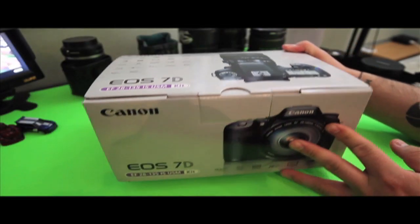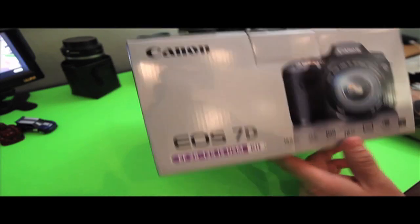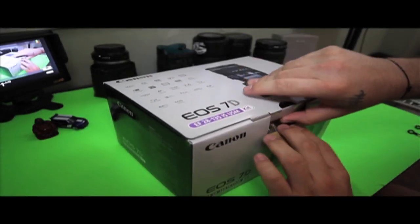What's going on guys, today I have the Canon 7D unboxing. It's actually the kit that brings the 28 to 135 millimeter lens, so let's just get right to it and open the box.